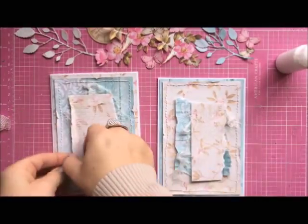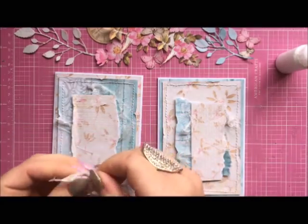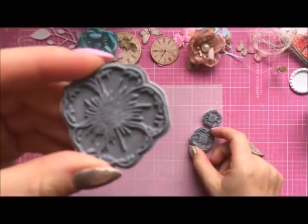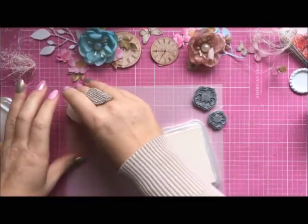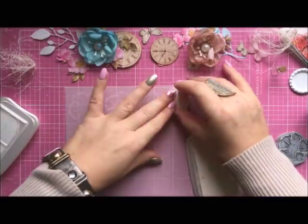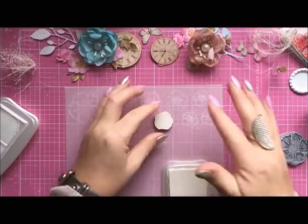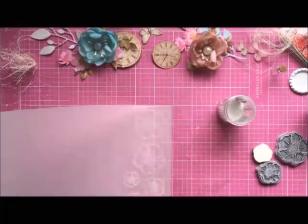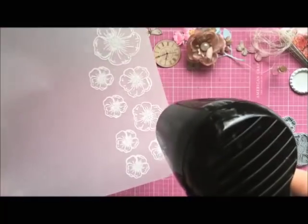Before I create my flower composition I also want to create some embossed flowers. I'm stamping the flowers with white ink — you can use embossing ink — on vellum, and I'm going to emboss them in white. You could emboss in other pastel colors like light pink or mint, but I do like white. These elements look great on the card, and these flowers are great because they have a really nice, easy shape to cut out — you don't need to use dies for them.